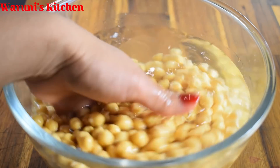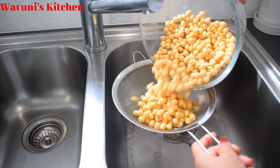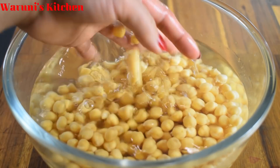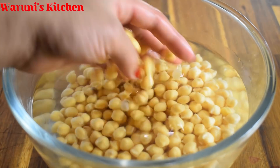If you want to use falafel, you can use it as well. This is a good thing for falafel.